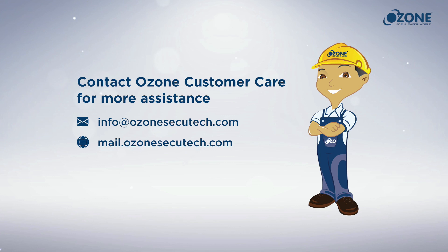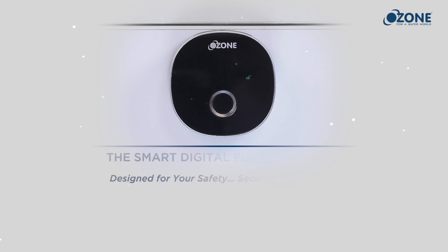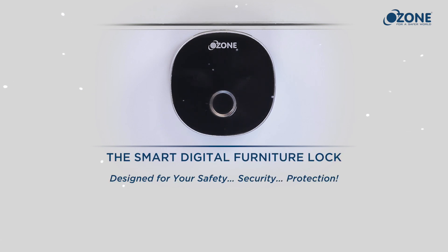Contact Ozone customer care for more assistance. The Smart Digital Furniture Lock from Ozone — designed for your safety, your security, your protection.